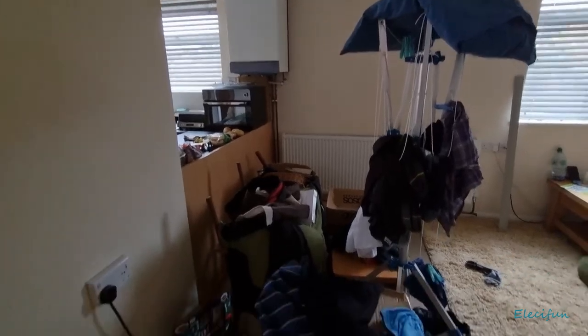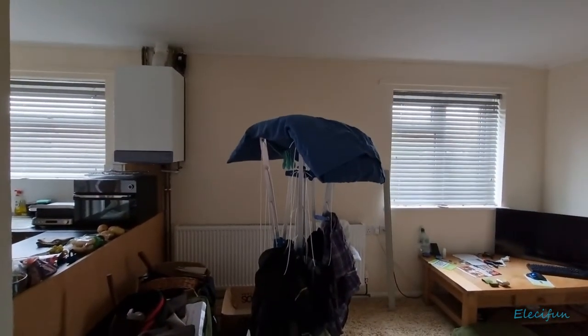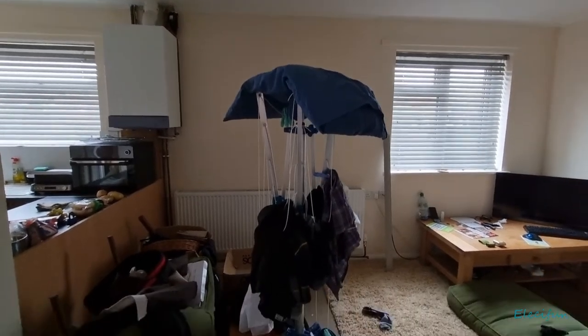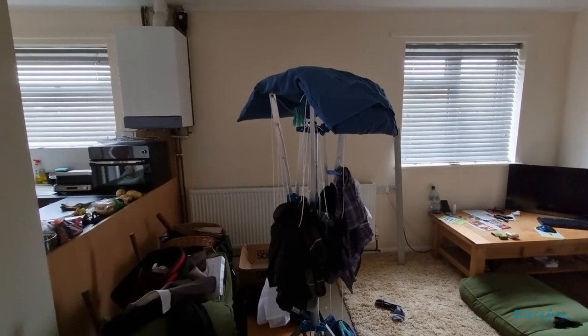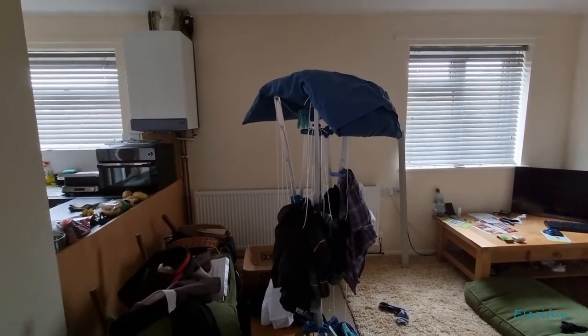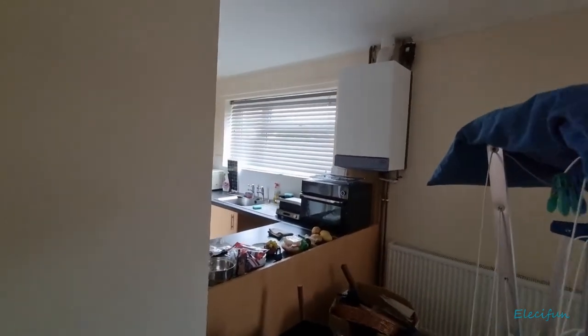There's a whole bunch of stuff here that needs to be chucked. That's my laundry line and some of the stuff that has been brought in before it started raining. I don't really want to open it out in here — it's dry now, that's good. We get back into that kitchen space over there.